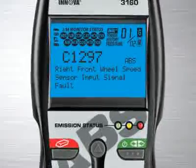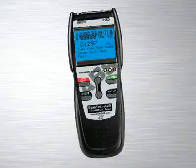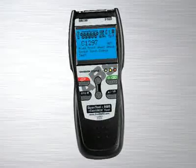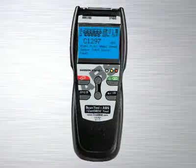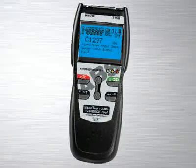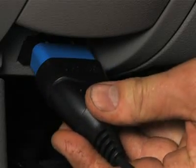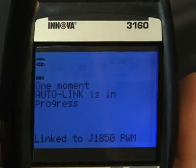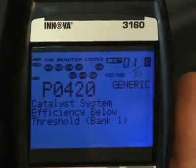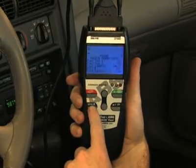Other diagnostic tool manufacturers charge over $100 for this feature alone, and a separate reader has to be purchased. This is included on all of our tools at no extra charge. All Innova tools are made with ease of use in mind. Simply plug the tool into the OBD2 port, usually found near the driver's knee, and within 10 seconds you will see all of the information appear on the screen. You don't have to key in any information, like vehicle year, make or model.